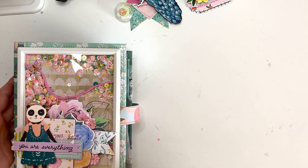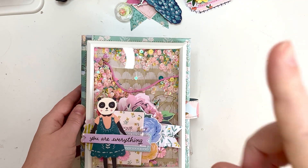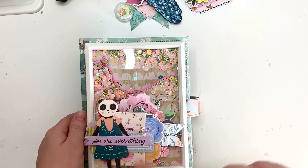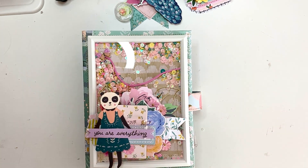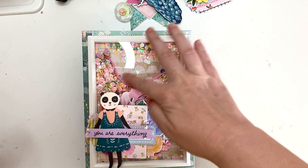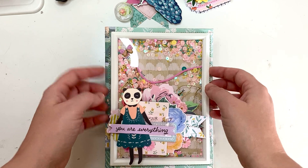She really likes Flourish — and I think she likes Flourish as well — and the Willow Lane collection. I really like Willow Lane too, so I tried to use as much Willow Lane as I had and Flourish as well. So this is what it turned out to be.